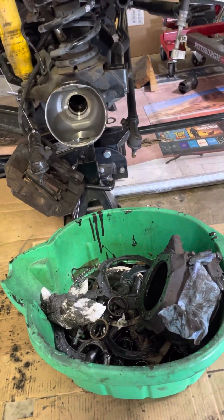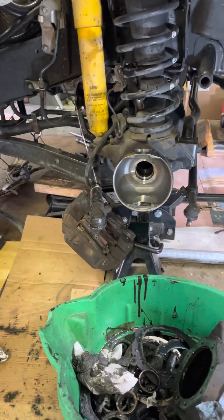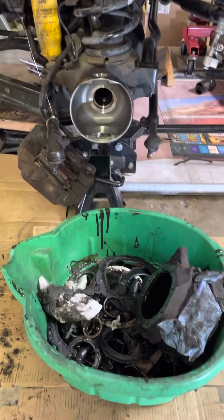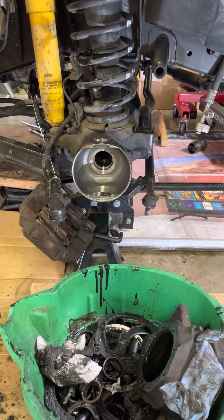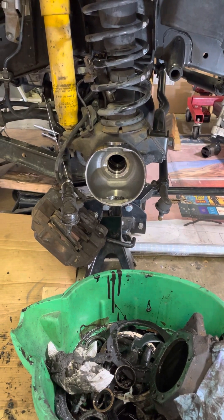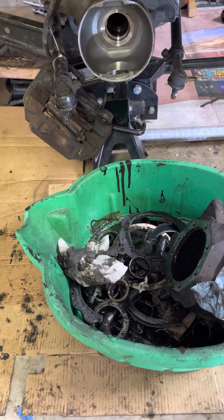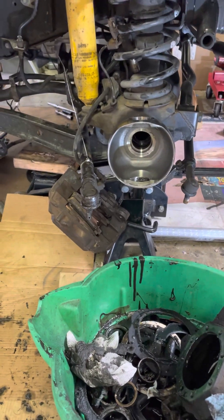Update on the front suspension and knuckle rebuild. This job is a complete mess — my seals were completely blown out, the molly grease had mixed with the gear oil. When I drained the gear oil it was just complete mud and soup that came out, and obviously the same was inside the knuckle, as you can see in this bucket here.